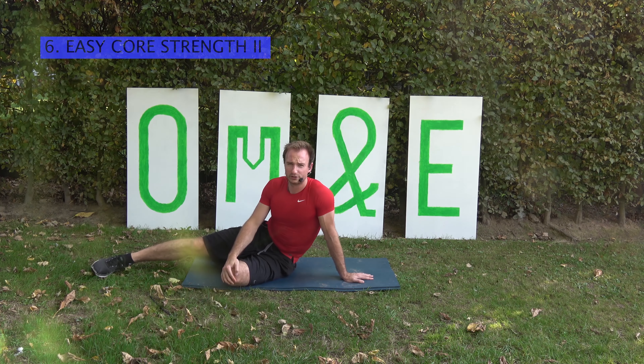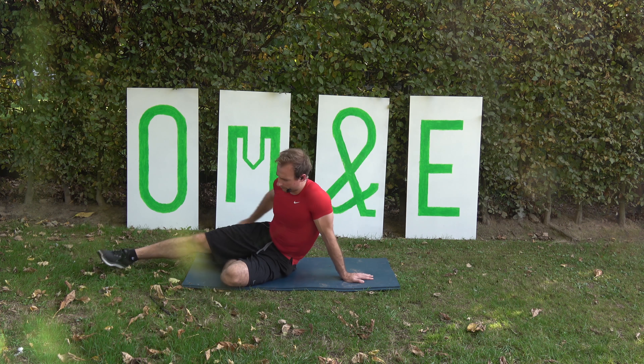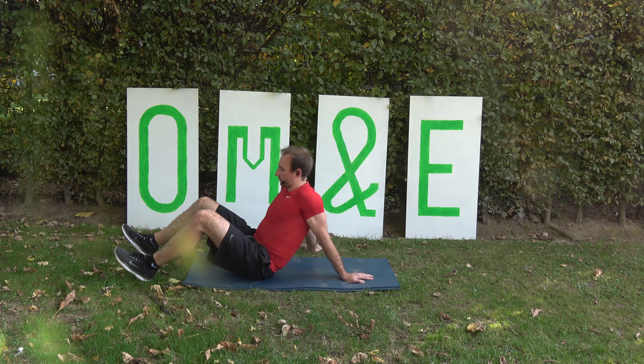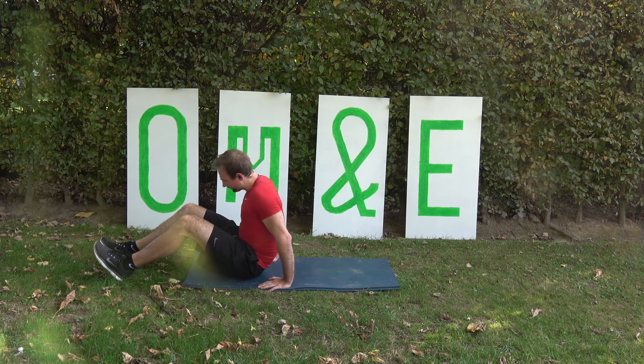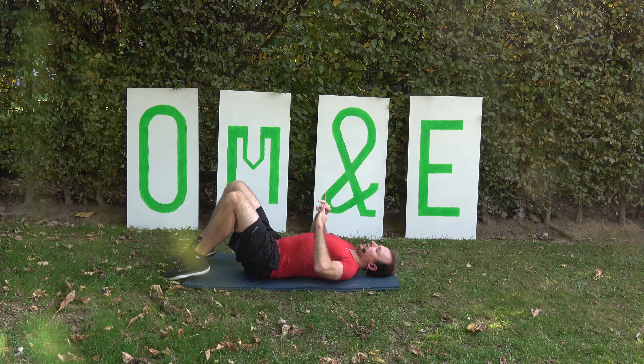Alright, track 2, track number 6 is the easy core strength number 2. We have two combinations for this one — always stay on the back, not too hard.